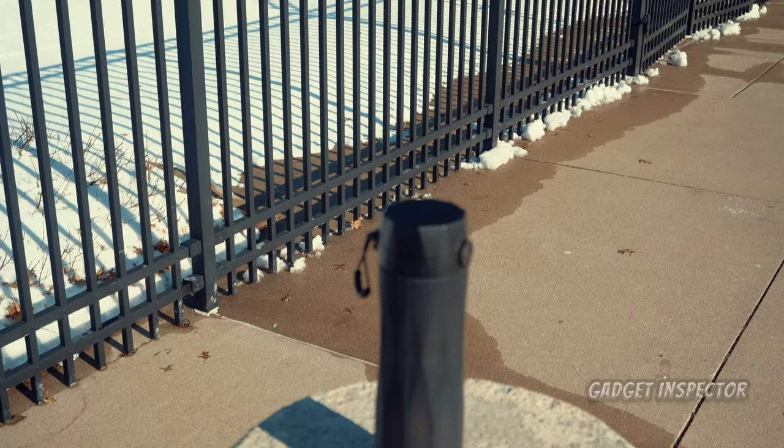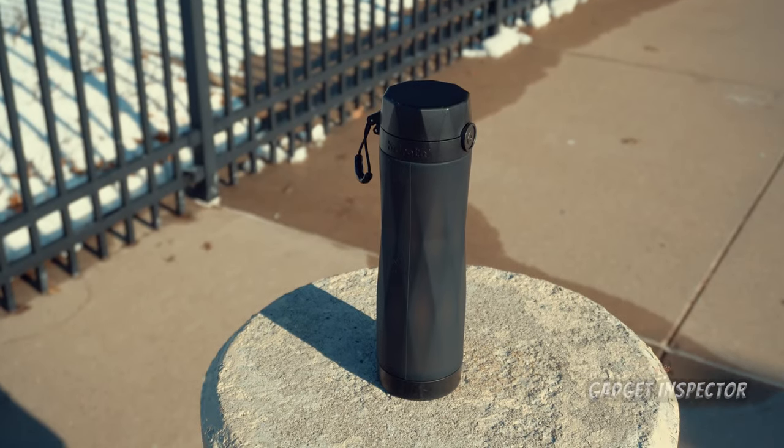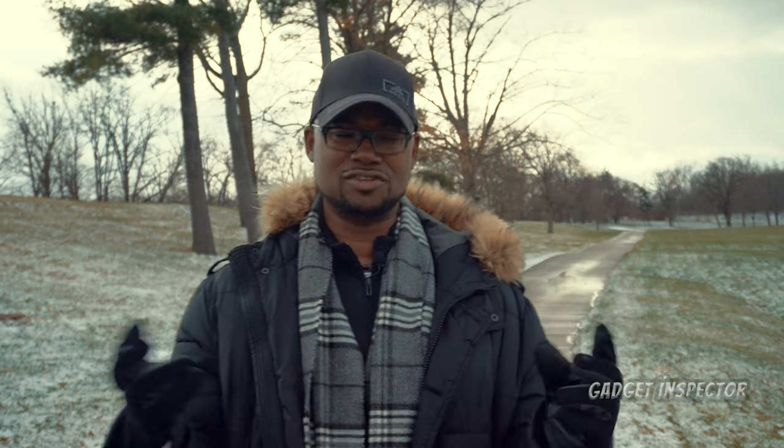Today I want to show you a smart bottle called the Hydrate Spark 3. It's what I use to drink more water — it reminds me to drink more water and kind of makes it a game. I'm into gadgets, so naturally I would use something like this. It comes with a nice app that helps you track your water intake and set goals, and I'm going to show you all of that today.